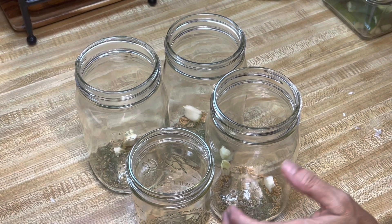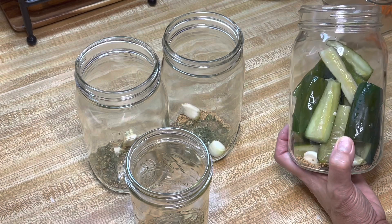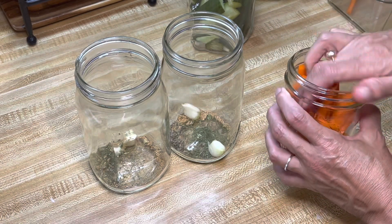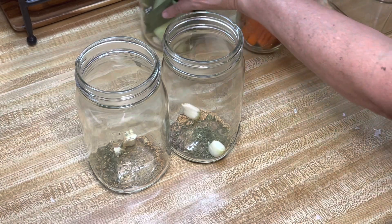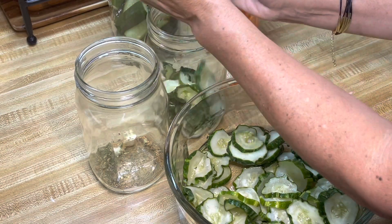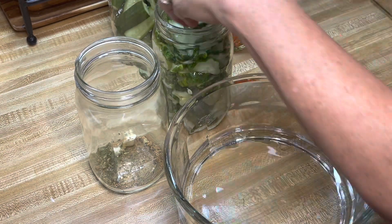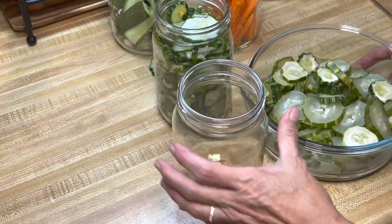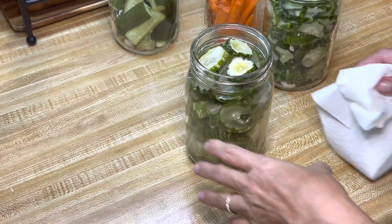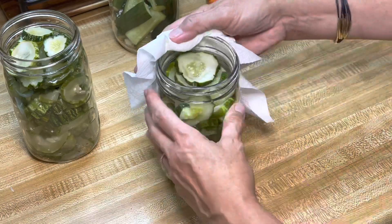Now I'm just going to pack my jar with my pickles, starting with the spears. I'll throw all my spears from the two jars into one jar here. I'll put my carrots into this jar. This batch is from the Asian crock. I'll put those in here. These pickles are from the fermenting crock - that's in there. Now I like to take a clean paper towel and wipe off all the edges before I start to fill them, just to be sure anything on the edges is wiped off.